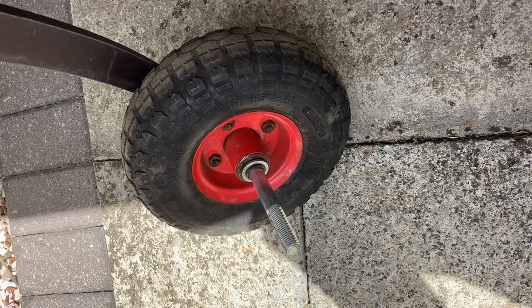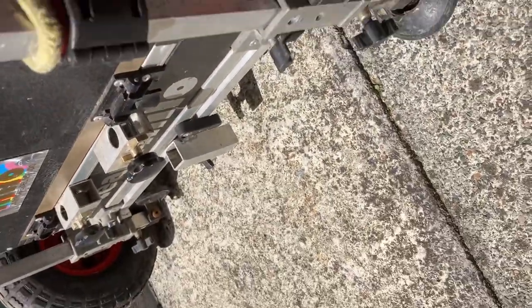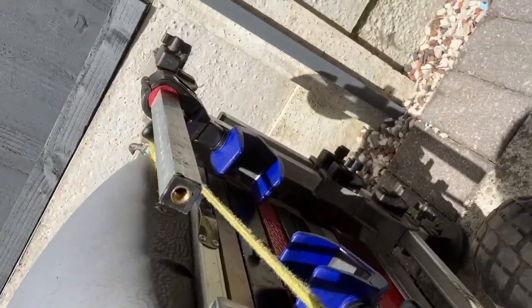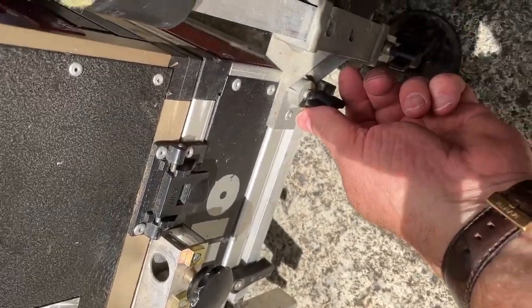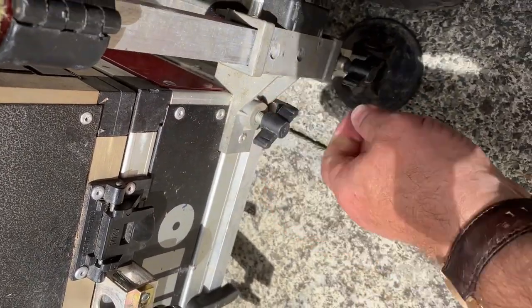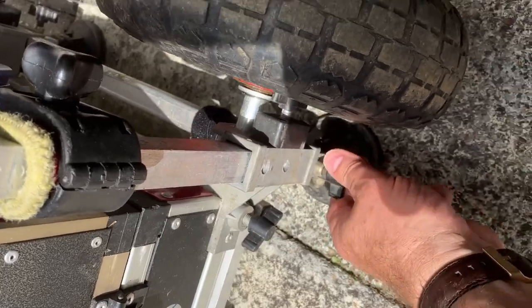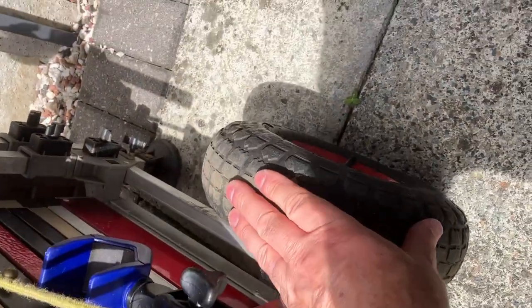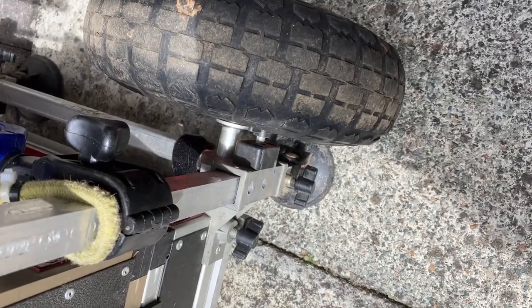This is just to show you where the wheel actually fits in with that style of made-up wheel. If you can see that little square bit there, it just goes in there. Tighten that up, drop that down, and as you tip it up that'll just wheel along nice and freely.